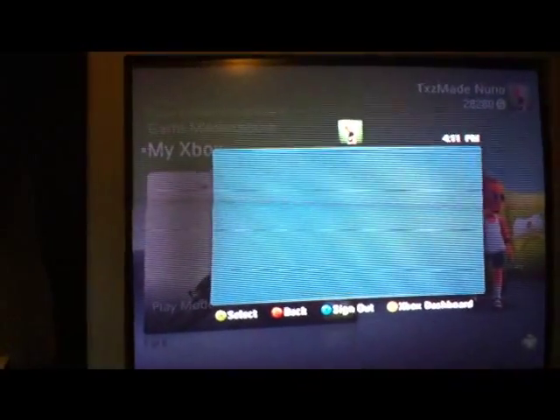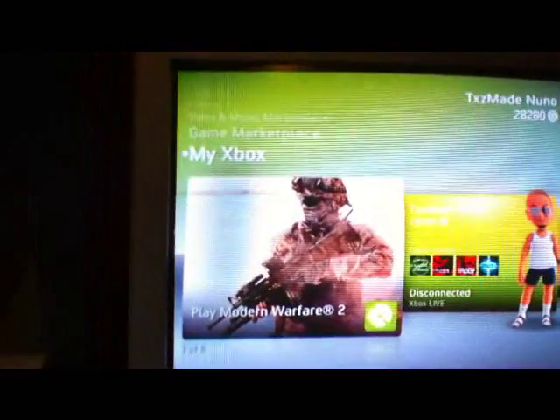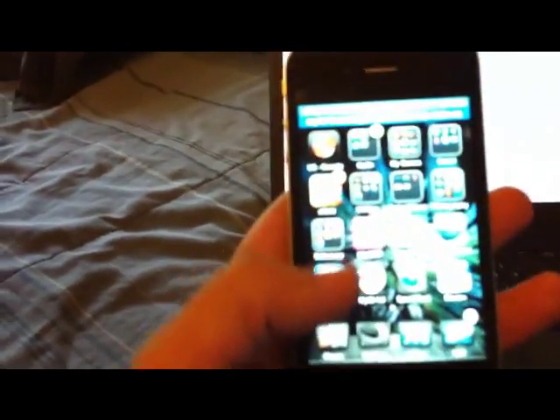So I'm not connected here, just going to show you I'm not connected. The first thing you need is a jailbroken iPhone 4, and then you need MyWi through Cydia.